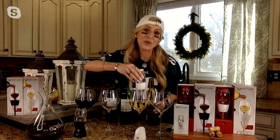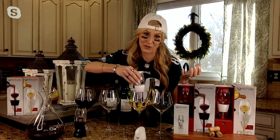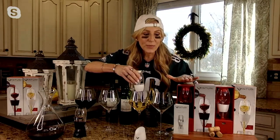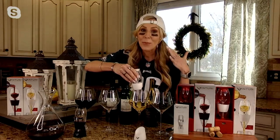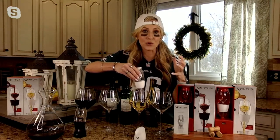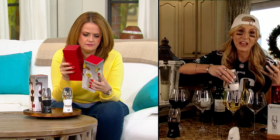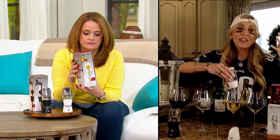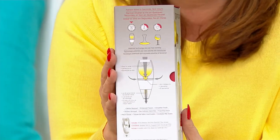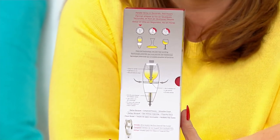Not only are they so useful, whether you're a wine drinker or you're giving them to someone who might be entertaining, look at the beautiful gift boxes they come in — all you need to do is put a bow on it. It can enhance those flavors and that bouquet with a high-level bottle of wine, but it can also really elevate a typical and average bottle of wine that maybe doesn't cost quite so much. And it's all thanks to that Venturi difference.